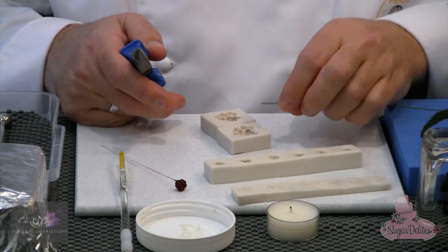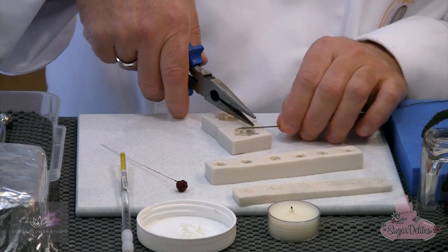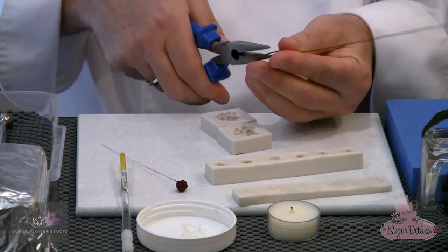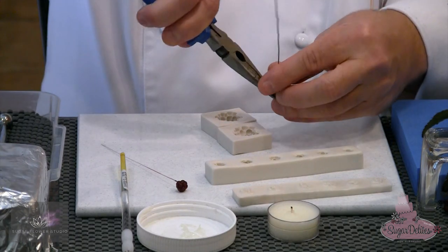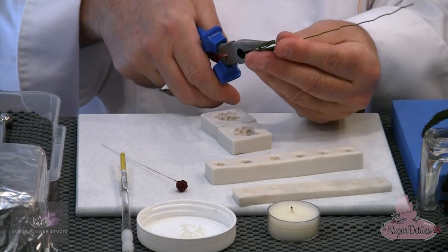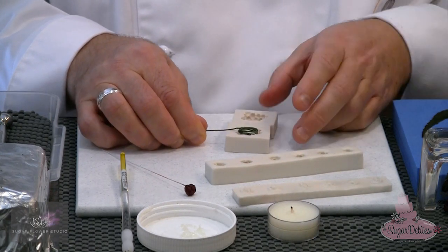I'm going to start off by making a bend into the wire. Taking a 20 gauge wire, this is going to support the size of this fruit. Just taking the wire and bending lots and lots of hooks into the end, turning the wire over and creating a nice big mesh of wire. You don't want this to be very tight — you want it to be nice and loose so that the flour paste actually sticks into each side of the blackberry.